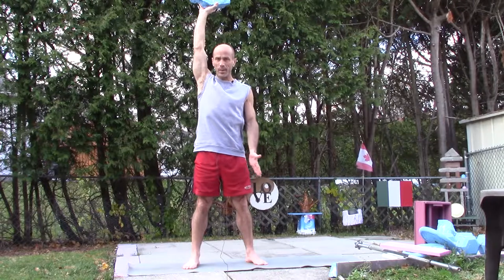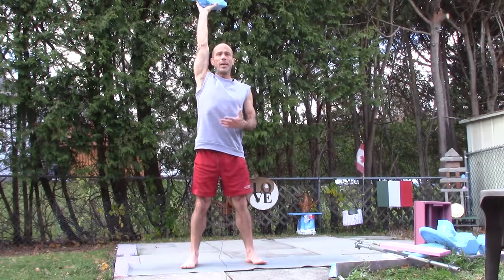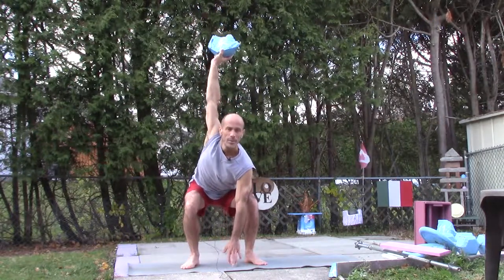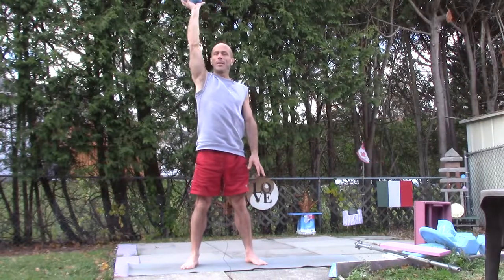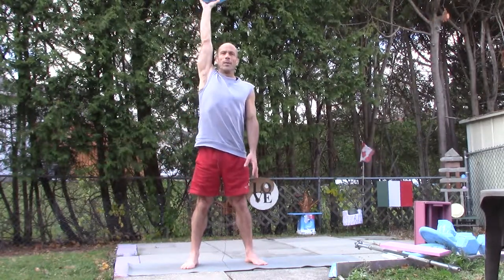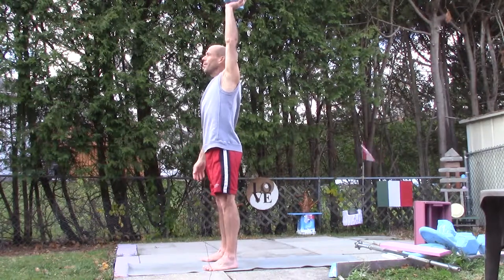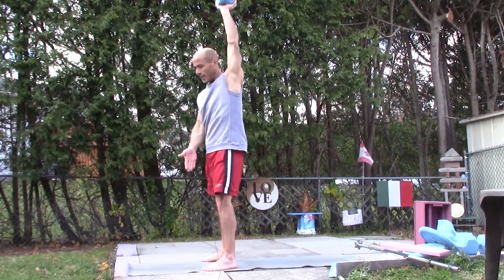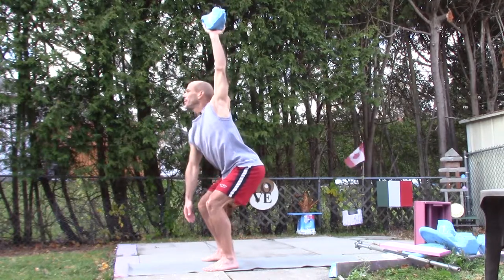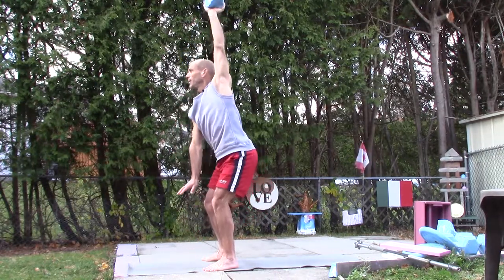My feet are a little bit wider than hip distance and I have my toes slightly pointed outwards. Keeping my arm above my head, I come into a squat — my shoulder has to rotate — I touch the ground, and then I come back up. You can add a shoulder press and a bicep curl if you want. I'll show you sideways so you can see that my back stays straight: feet slightly wider than hip distance, toes pointing outwards slightly so my knee goes in line with my toes. I bend the hips and knees, keeping the weight directly above my head, touch the ground, and come back up.